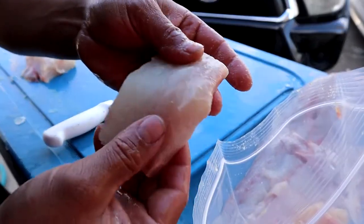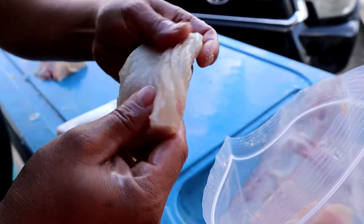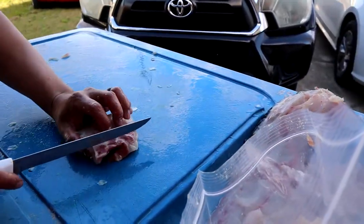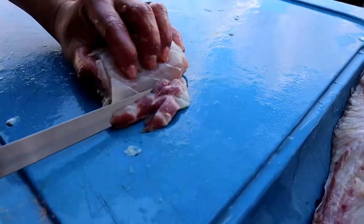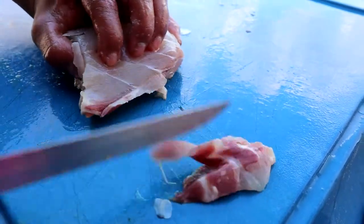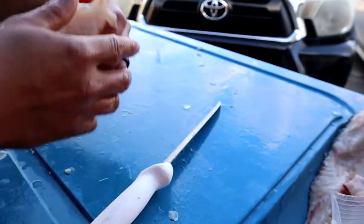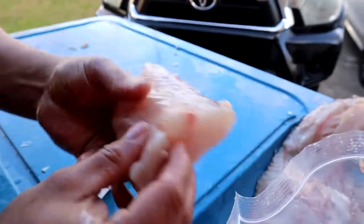That's good meat right there — nice white and firm, with a little red meat that I like cutting out too. There's a nice thick dense meat that would make a great fish sandwich. Alright guys, I'm going to go ahead and finish up this fillet. Hope you enjoyed the video — thanks for watching, and stay tuned for next week's episode with me and Gulf Coast Nation catching some crazy monster fish.